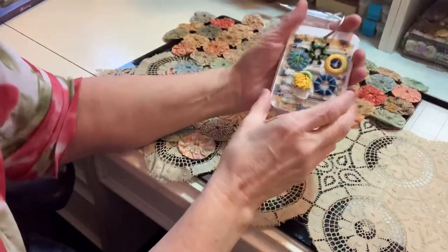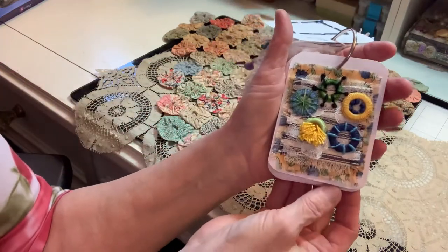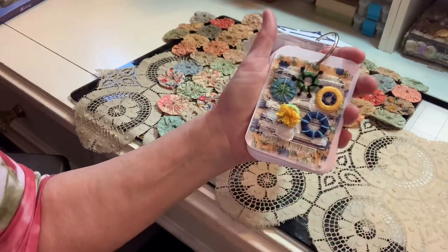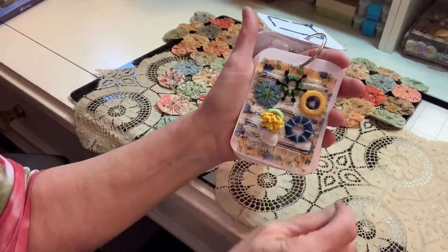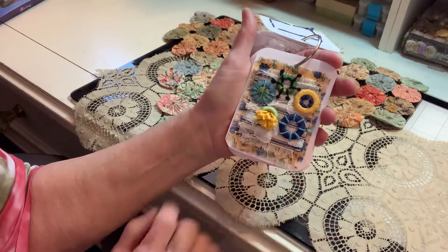And then the next one was rings. So this is the one that I came up with for rings. I did a little bit of turkey work here to get some little fringe and some bullion knots, the pistol stitch, and French knots. And it's got a couple pieces of fabric layered with a little piece of lace.